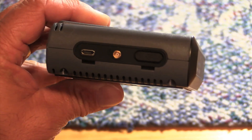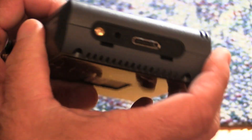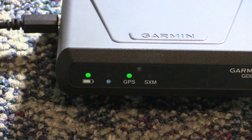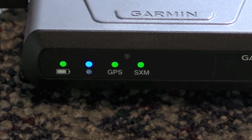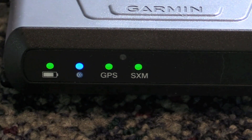The controls on the GDL51 are minimal and limited to a power button on the left side of the case. There's also an input for an optional SXM antenna, but in our trials the GDL51 had pretty good reception without it. The right side has an input for an external GPS antenna and an audio output port for piping SiriusXM entertainment into a headset that doesn't have Bluetooth. The front houses a smart battery life enunciator — it turns red when charging and flashes if there's a fault. When battery is below 20%, the light turns orange, and green when power is applied and battery is above 20%. The Bluetooth enunciator is blue when there's an active connection and flashes when the pairing list on the host device is cleared. When the internal GPS receiver is locked on, the GPS enunciator turns green and is off when there's no signal. The SXM enunciator works the same way.